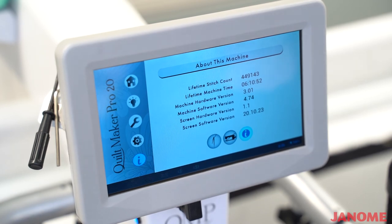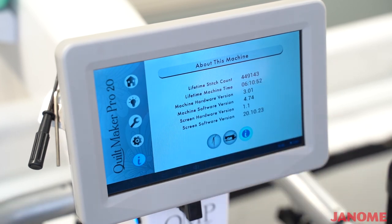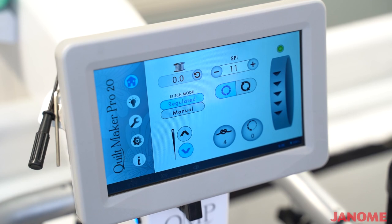Every time your machine reaches 10 million stitches or it is two years old, you will need to get your machine sent to your Janome dealer to have it serviced, oiled, and have all the maintenance done on it that it would need. This is where you can go back and look to see how close you are to needing service on your machine. That is the whole overview of the screen on the Quiltmaker Pro 20.